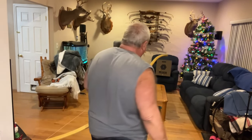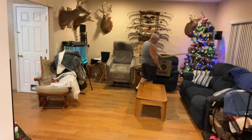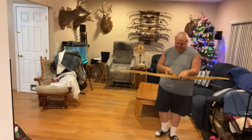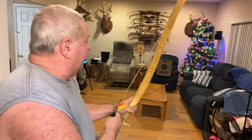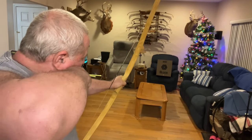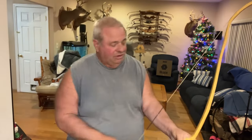Look at that — not bad! Got to do another one, so good. Right to left is perfect. These are 600 spine arrows with a 160 grain head. Okay, let's do one more. Now I can kind of see where they're hitting. Look at that — look at that. Not bad, right? I'm very happy with this. Very happy with it.